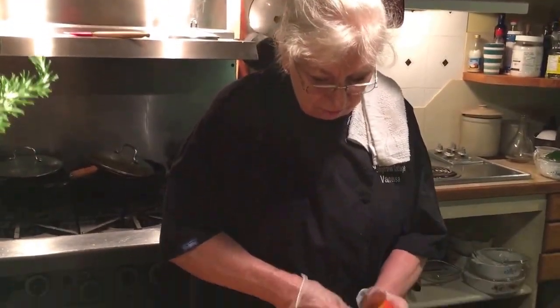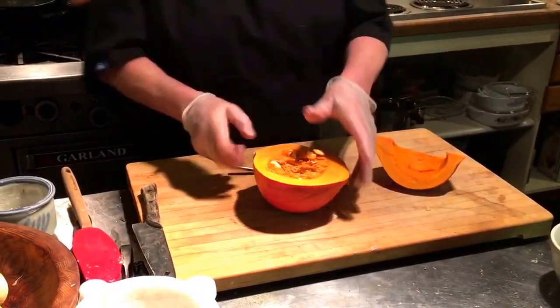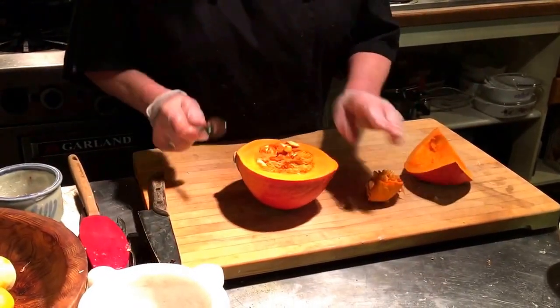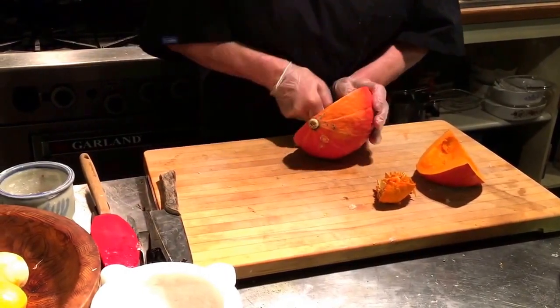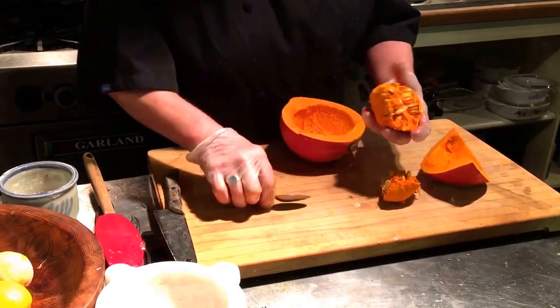We're making a squash soup. You can use different squashes, or you can also use a pumpkin if you want. We have this wonderful squash — it's actually left over from the Christmas root vegetables that we're baking in the oven right now. A squash soup is something fantastic.